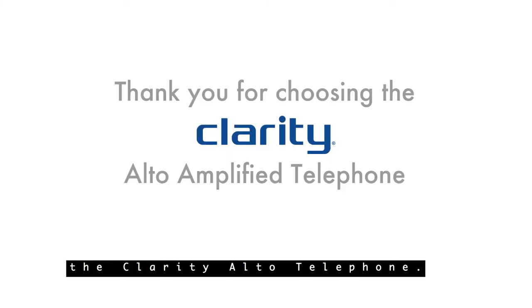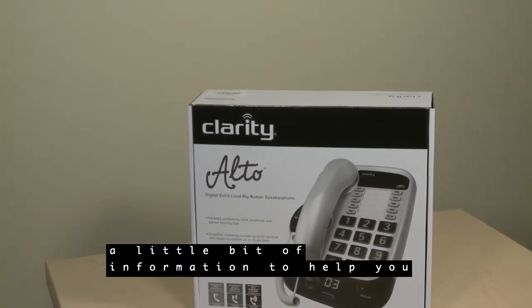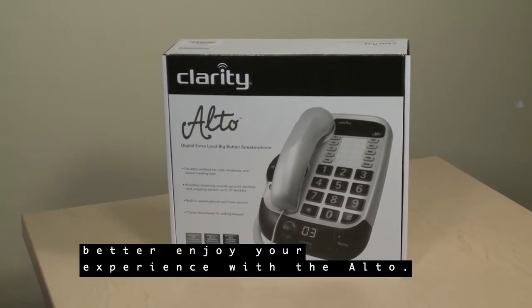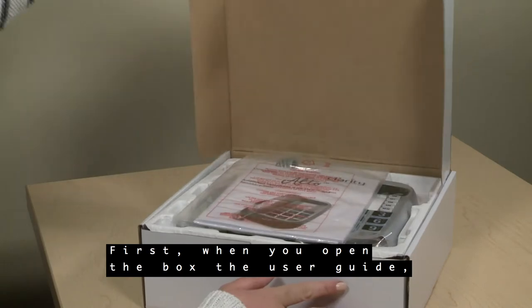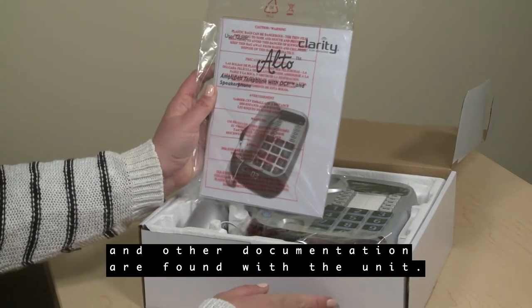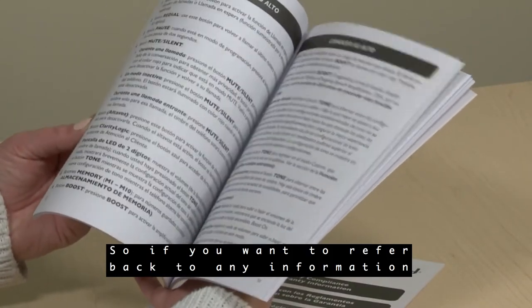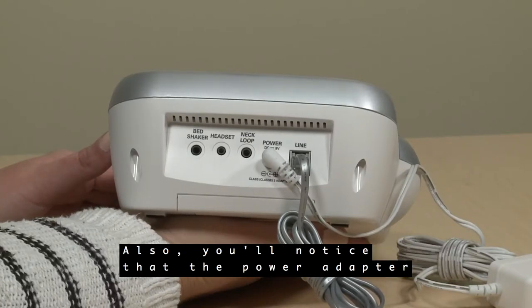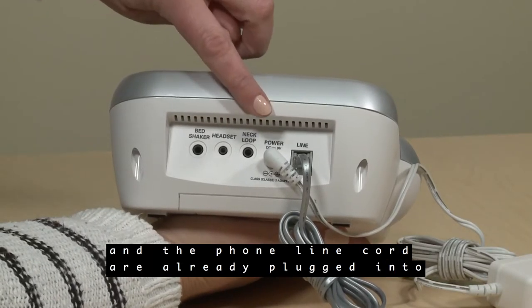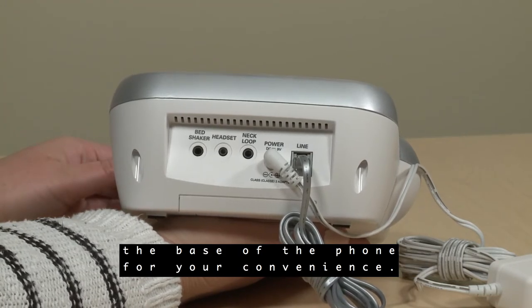Hello and thank you for choosing the Clarity Alto Telephone. We hope you enjoy our product and want to give you a little bit of information to help you better enjoy your experience with the Alto. When you open the box, the user guide along with the quick start guide and other documentation are found with the unit. So if you want to refer back to any information we cover in this video, it's all there for you. Also, you'll notice that the power adapter and the phone line cord are already plugged into the base of the phone for your convenience.